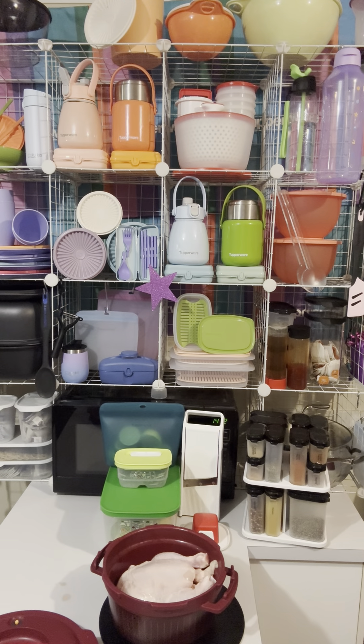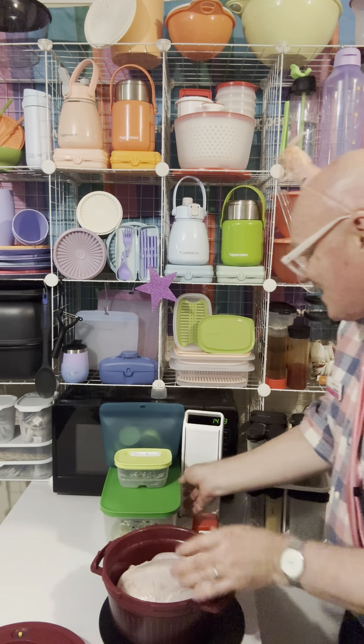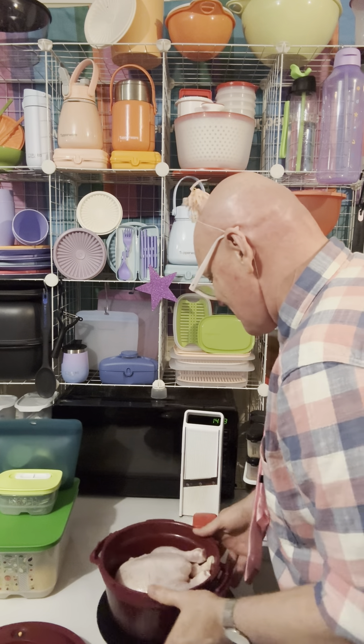I've just spotted a little bit of chicken juice — let's just wipe this bench down over there. Too easy.